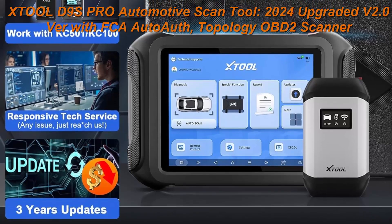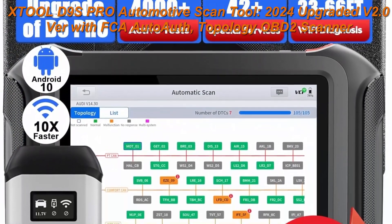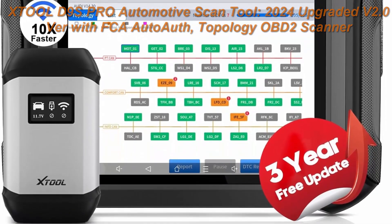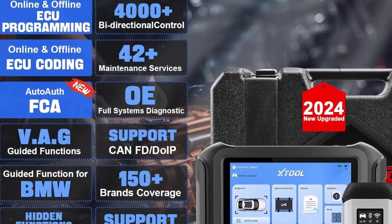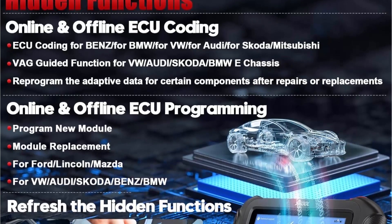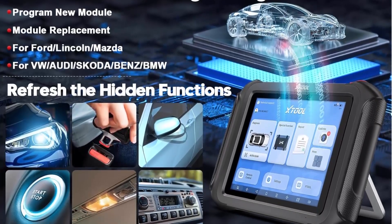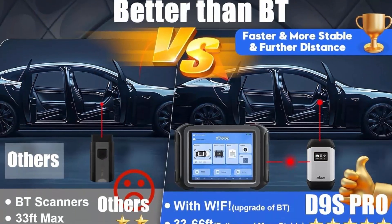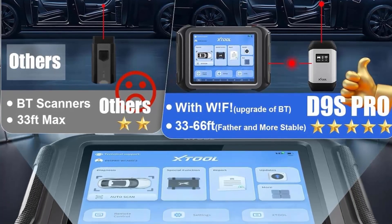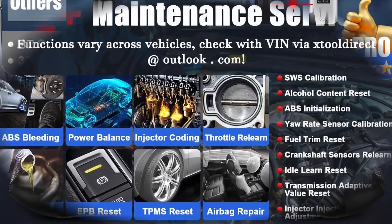Please check compatibility with VIN before purchase. 2024 version V2.0 with FCA Auto Op supports Chrysler 2018 plus vehicles, including Chrysler, Dodge, and Jeep only — more coming soon — to access FCA SGW to start the diagnosis and bidirectional control. Please note that this function is only for D9 SPRO scanners with VCI V208 version, and an FCA account is needed before applying it on the scanner.